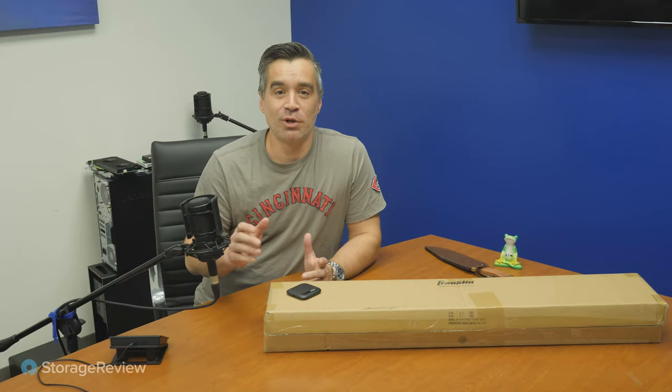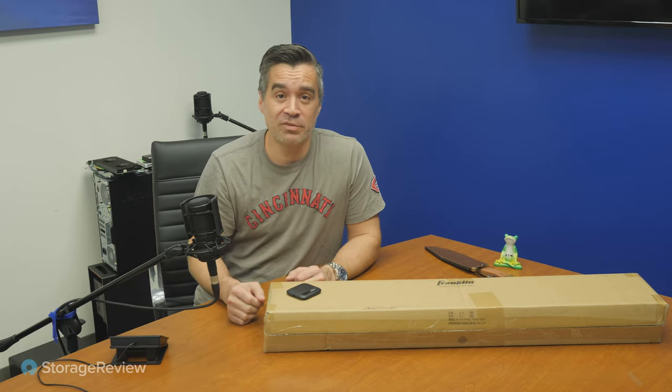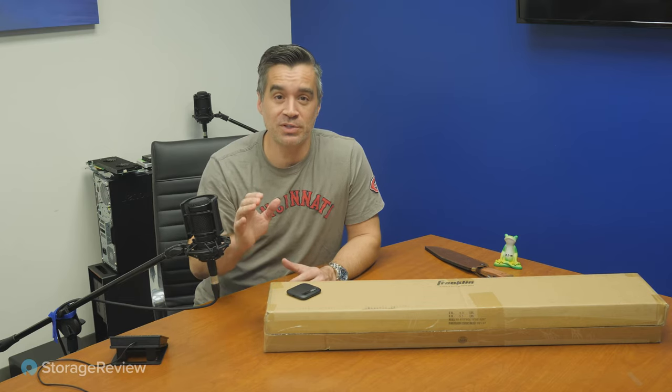Hey everyone, Brian Beeler coming to you solo from the lab today. I'm working on a very important project and couldn't wait for Kevin to get in here and get it sorted out. We must do this today.